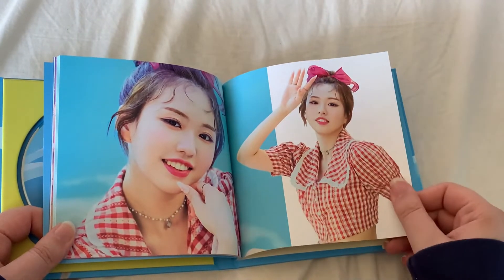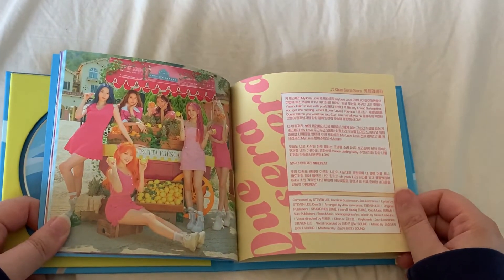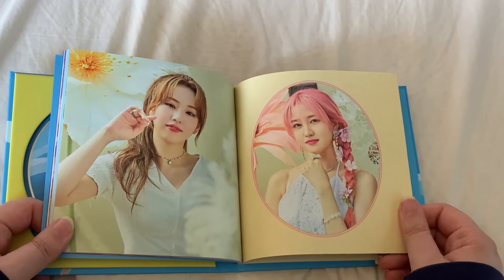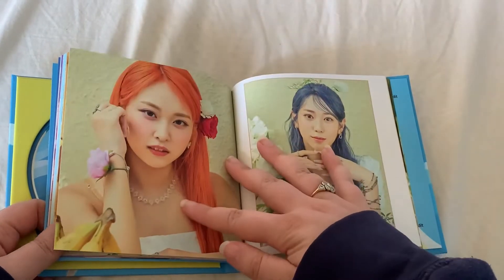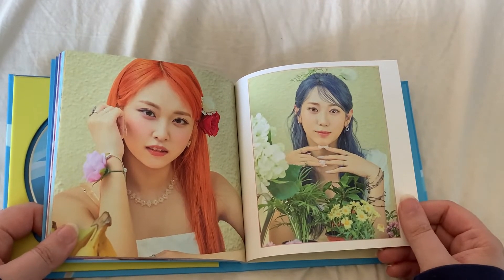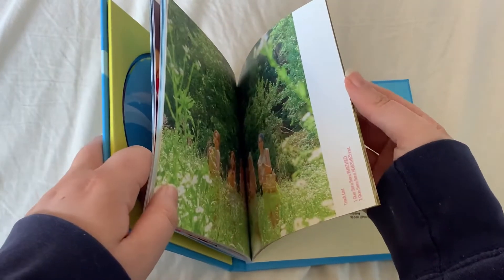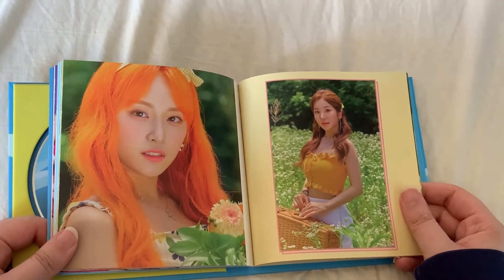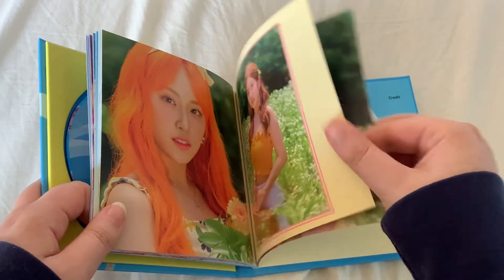I just got this through my normal website where I get my albums from. I love the aesthetic of this album — it reminds me a little bit of Oh My Girl, certainly from their summer special album. Also, sorry for kind of wobbling the tripod a little bit, I'm sitting awkwardly.